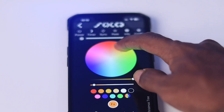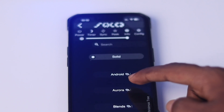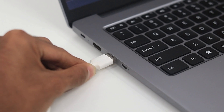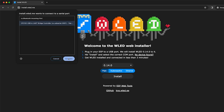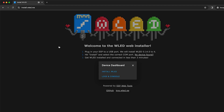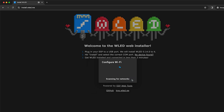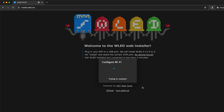To control our LED lights, we will be using the WLED app, and we need to install its firmware on the ESP32. Connect the ESP32 to the computer via USB cable and head over to install.wled.me in your browser, click install, and it takes a while to complete. After that, enter your Wi-Fi credentials and the ESP32 will connect to the router automatically.